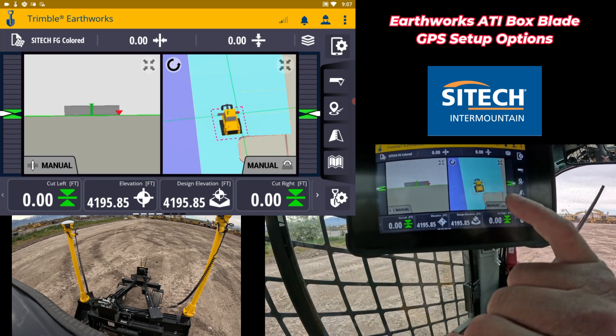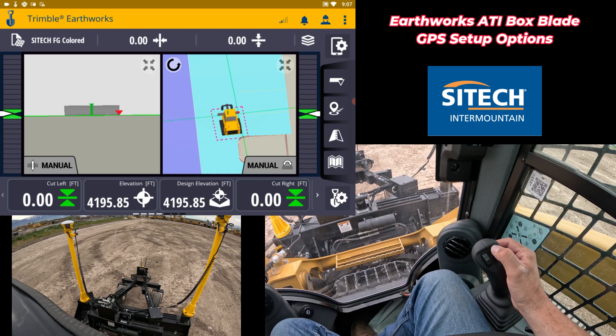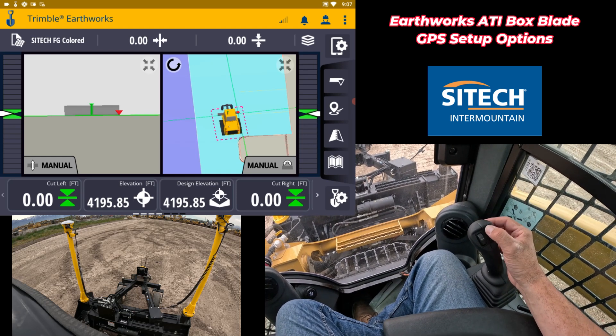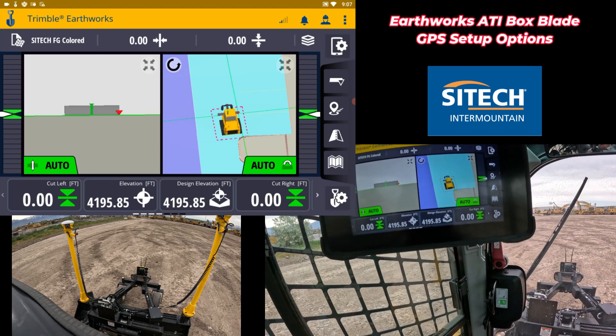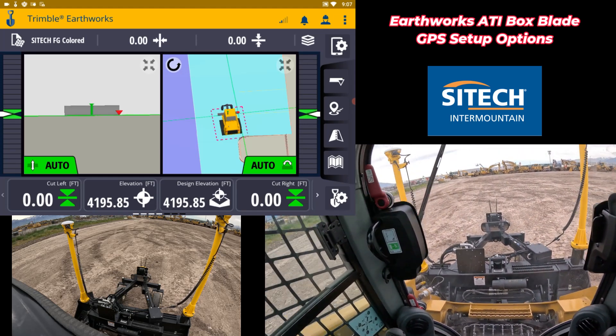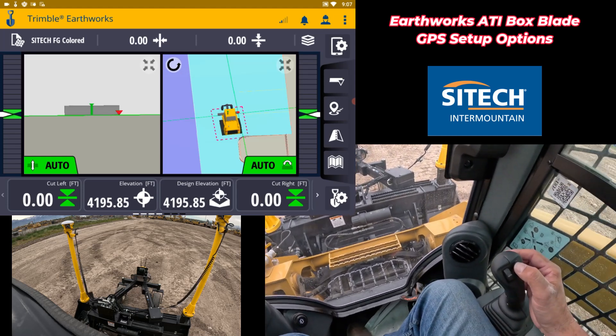To get the autos to work for up and down and side to side, it's actually this button on the back — not the pointer like some would think, but this one at the very top of the two. As soon as you click that, it'll turn into autos right there and we're good to go. Now we can hold grade and go for it.